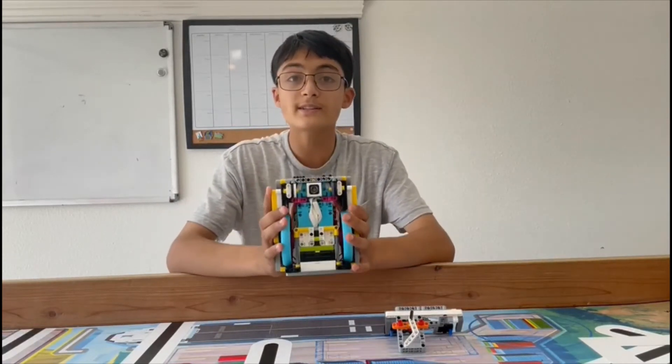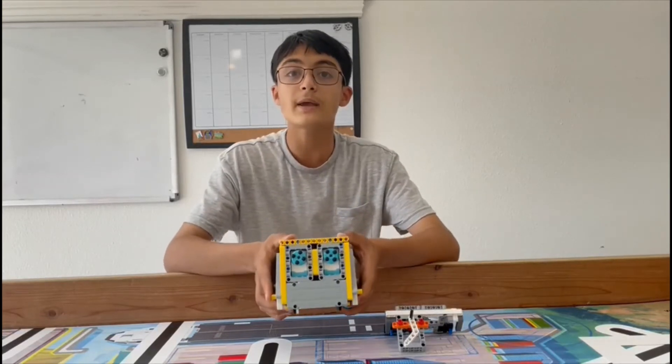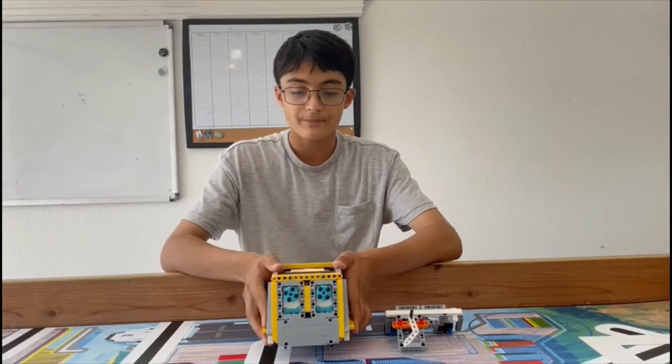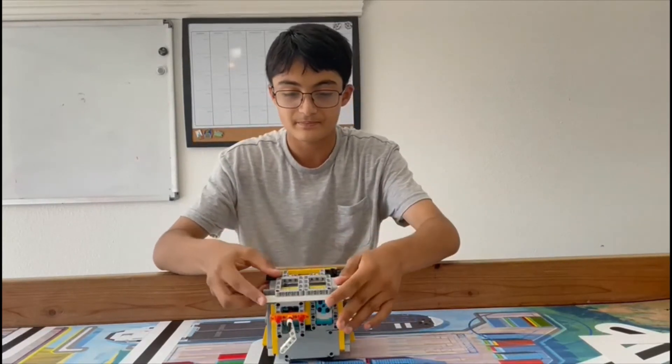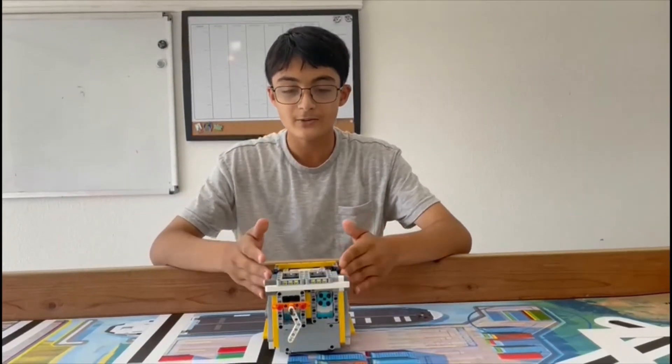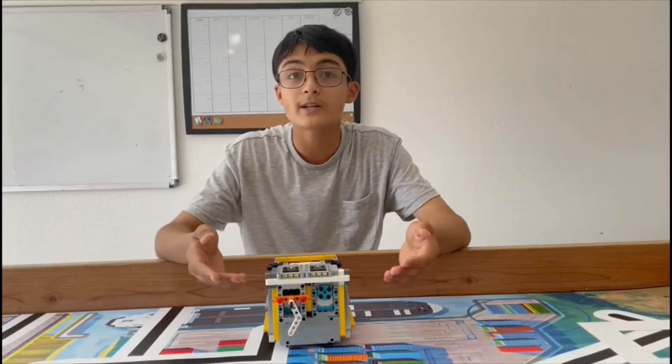I've also kept the wiring inside of the robot in such a way that this robot can maneuver throughout the game table with ease. As a bonus, I've also made a slip-on-slip-off attachment, so I can easily attach any attachment I want in the robot game with ease.